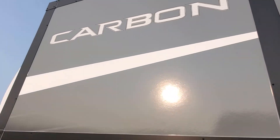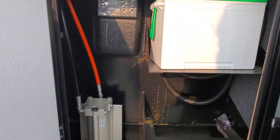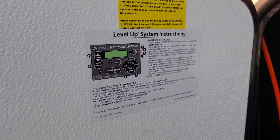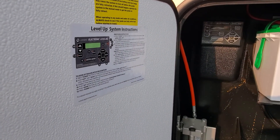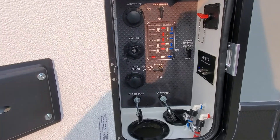On the side here we've got one of your bedroom slide outs. Inside the battery compartment bay you've got your auto leveling system, and on the door some reminder instructions on how to operate that. I'll go ahead and send you over an additional video explaining how that works as well.